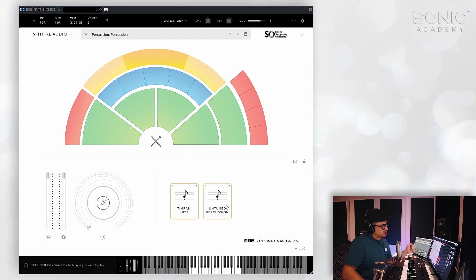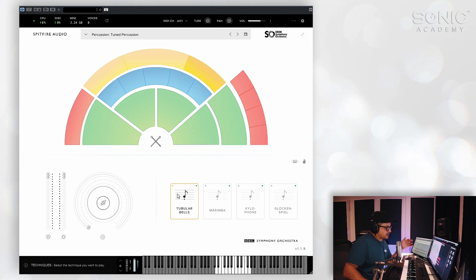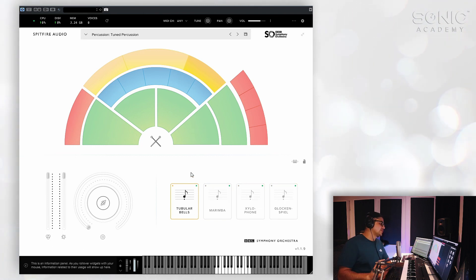The untuned percussion is a range of cymbals and other percussion bits, snare drums, etc. And lastly, we've got another section of tuned percussion: the glockenspiel, xylophone, marimba, and tubular bells. That pretty much covers all the instruments on offer.